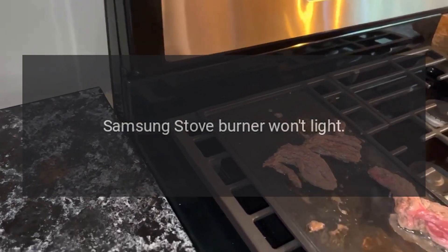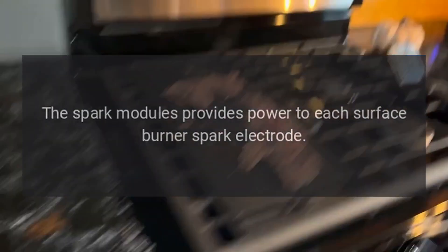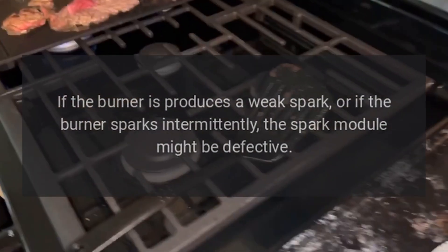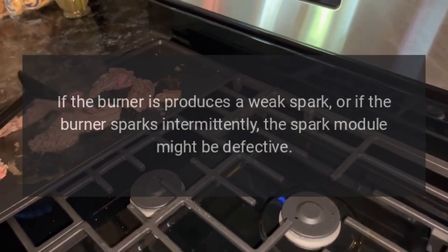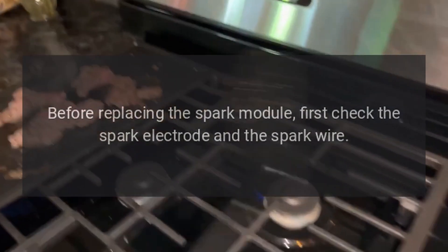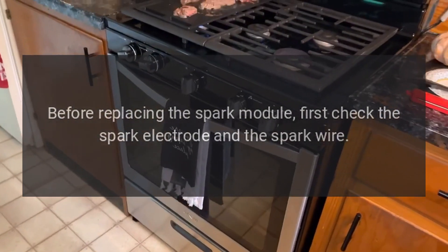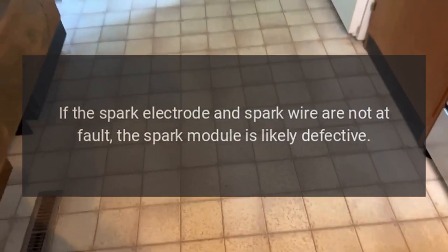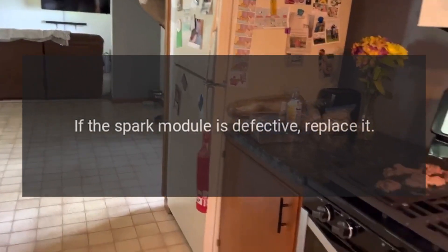Samsung Stove Burner Won't Light — Spark Module. The spark module provides power to each surface burner spark electrode. If the burner produces a weak spark, or if the burner sparks intermittently, the spark module might be defective. Before replacing the spark module, first check the spark electrode and the spark wire. If the spark electrode and spark wire are not at fault, the spark module is likely defective. If the spark module is defective, replace it.